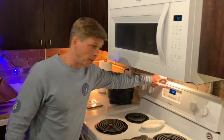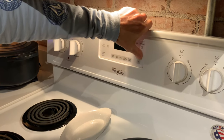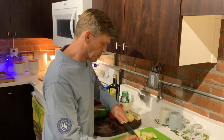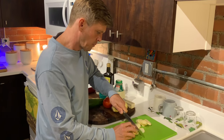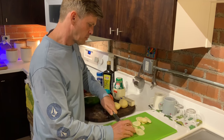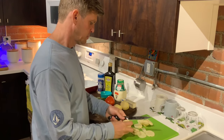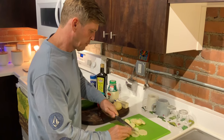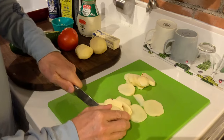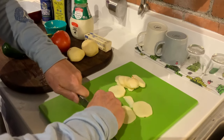We're going to preheat our oven to 450. We're just going to slice the potatoes thinly for the au gratin potatoes — kind of like that. Just be careful with your knife as always. If you get a couple a little bit thicker, it's not going to make a difference.